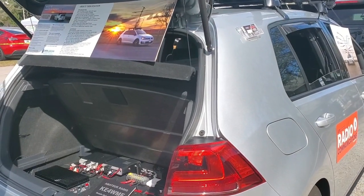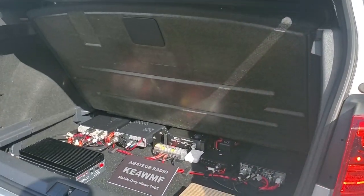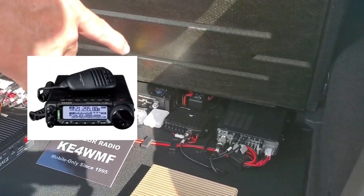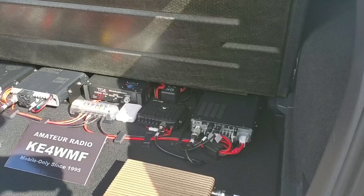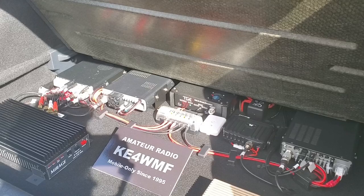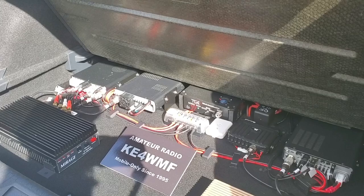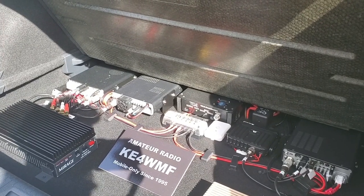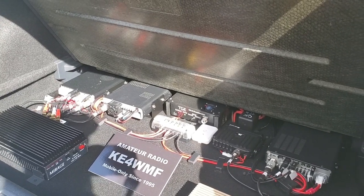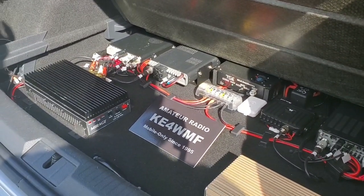Let's start with the radios since they're right there in the back. So the FT891 is my HF rig, and then an ID5100 — a dual bander, digital D-Star. Before the 891 was there I had the 857D. I retired it but knew better than to sell it because it's worth more now than when I bought it 15 years ago.